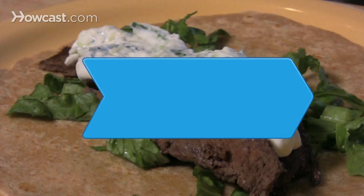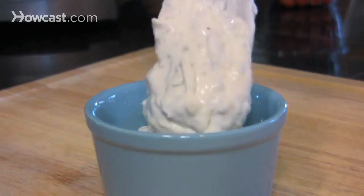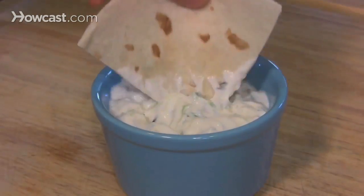How to Make Tzatziki. Although tzatziki is traditionally a Greek appetizer and sauce, it is very versatile and can complement a variety of foods, and can even be used as a topping for burgers and sandwiches.